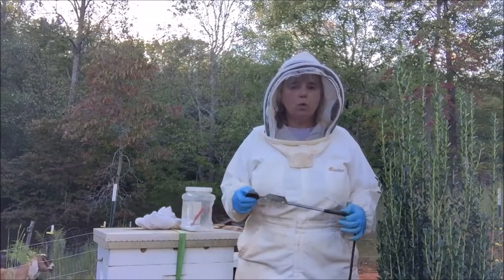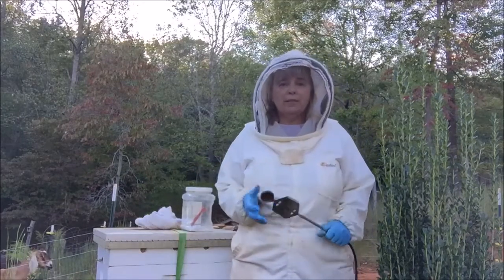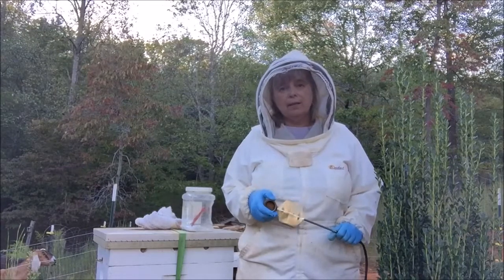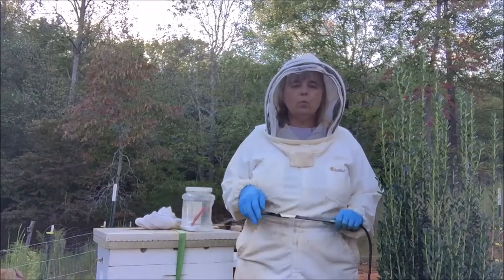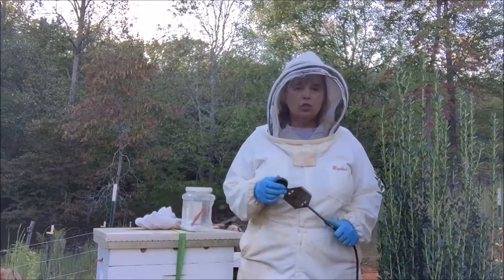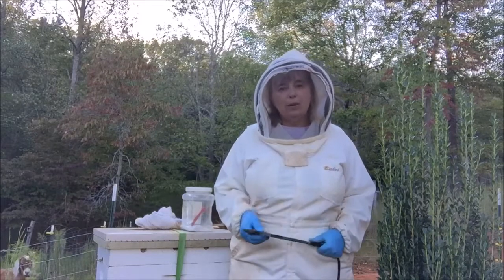Overall I feel like it's the least invasive of the treatments I have done. The equipment can be expensive if you get a better one, but the oxalic acid itself is very inexpensive. Let's face it, we wish we didn't have to do anything, but I have found that if I don't treat, my bees die. So be a good beekeeper: monitor your bees and treat them with whatever method of varroa management you choose, making sure it works so your bees can go into winter healthy.